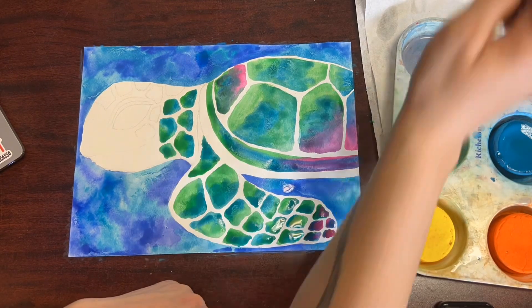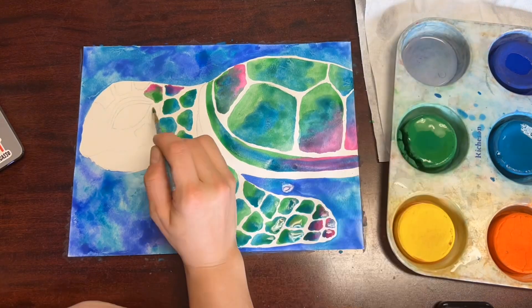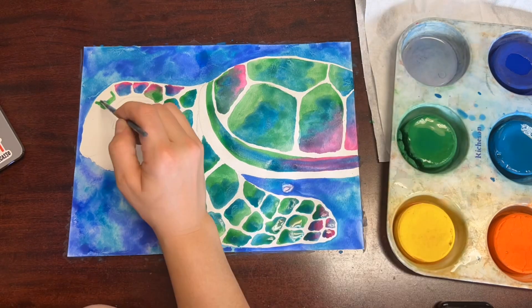You can choose any colors that you'd like today. It might be helpful to practice a little bit on a separate piece of scrap watercolor paper.